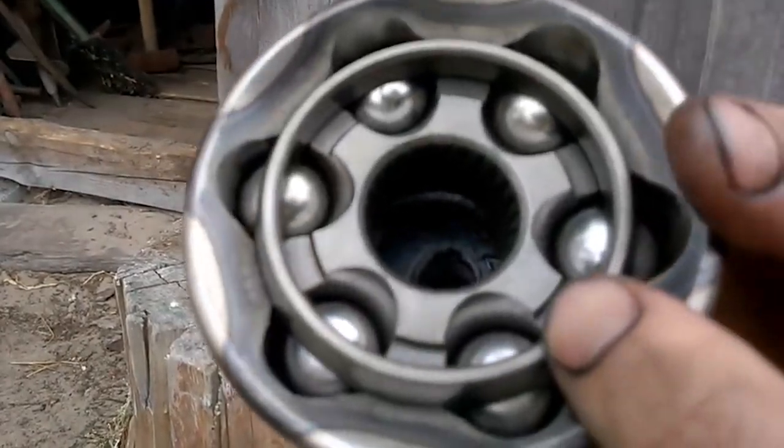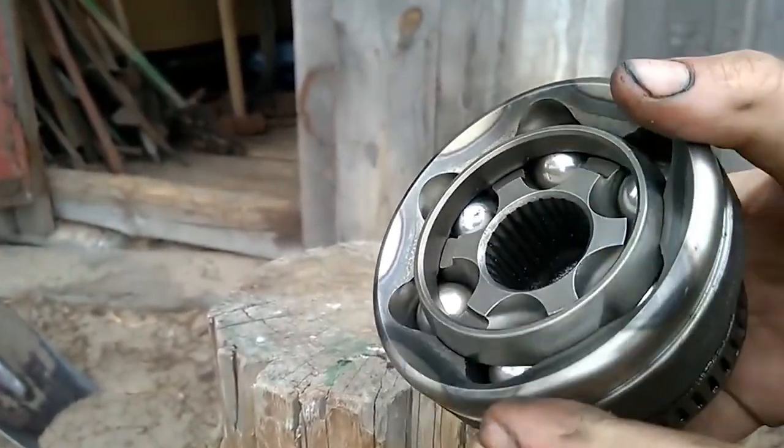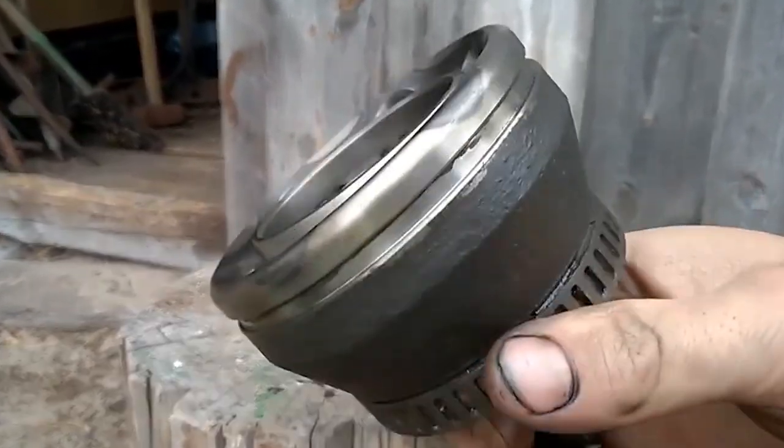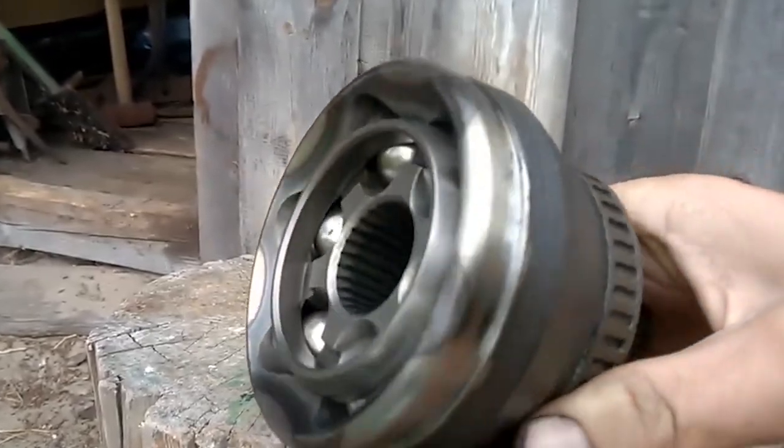You can also swap the CV joint with the opposite side of the car, but I decided to buy a new one and I advise everyone to do the same. See you in the next videos!